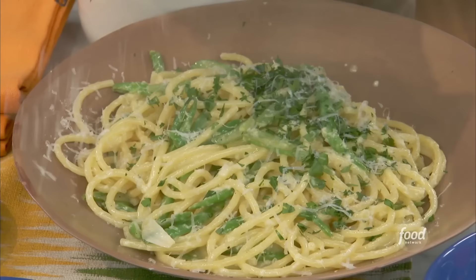So I'm making a bucatini al limone, because no one doesn't like pasta. And this is a cheap dish — it's basically three ingredients. So are you ready?